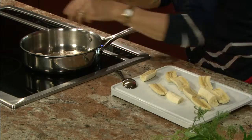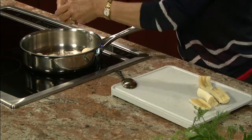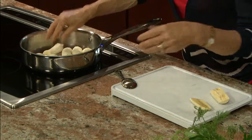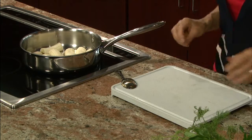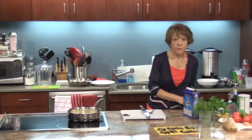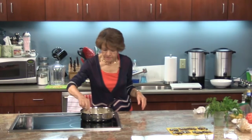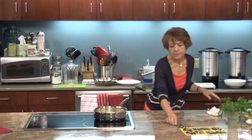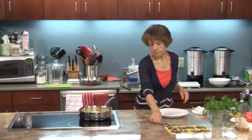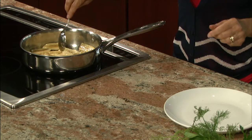Put the pieces in — it doesn't matter which side you put in first, the flat or the oval side. They go in for about a minute on medium heat, a minute on each side. Once these cook, you'll cool them a little bit. You can tell pretty much when they're done — there's not much honey left over. The size of the pan you use makes a difference as well.